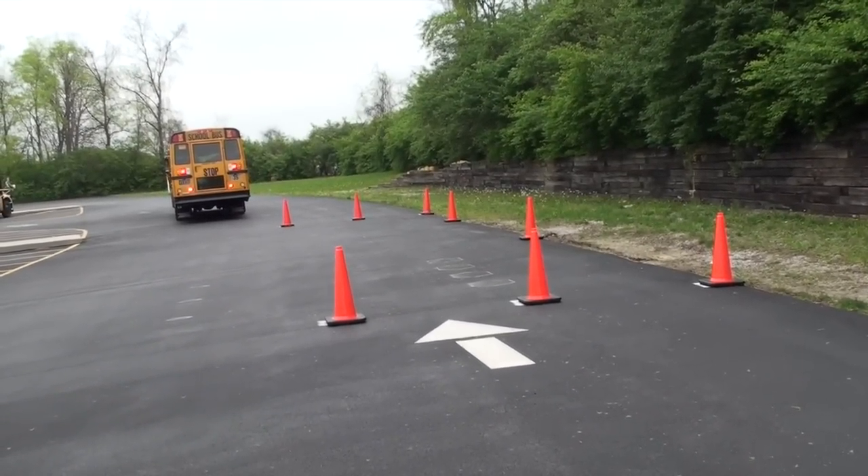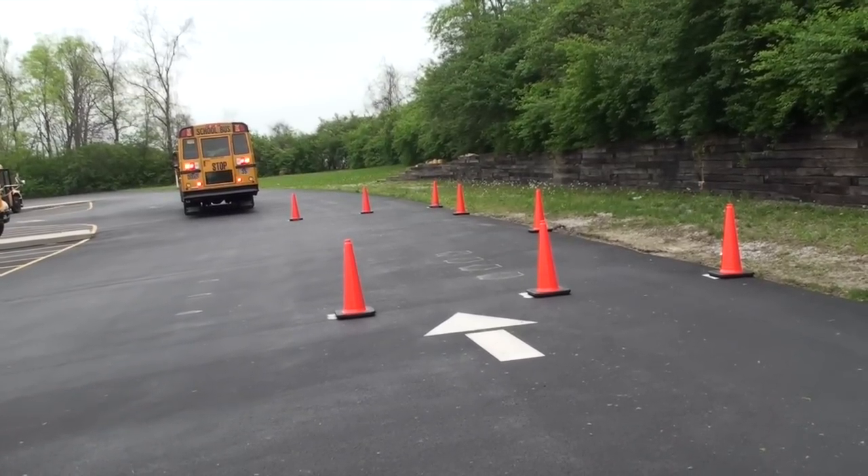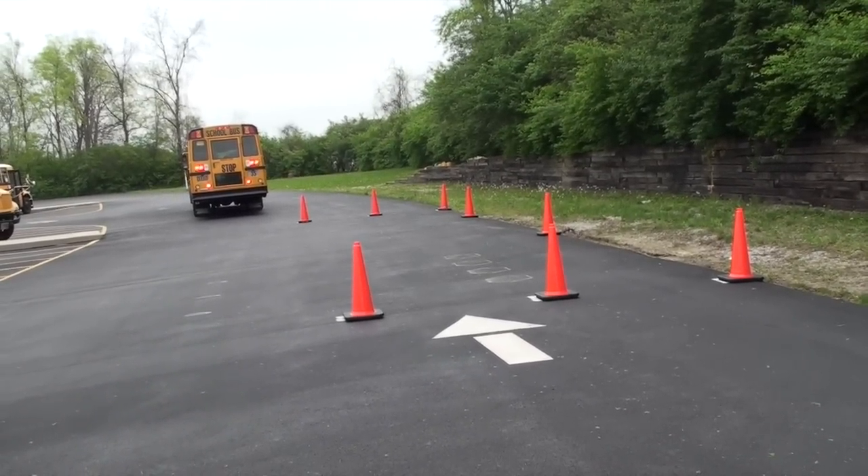Blindside Parallel Parking The Easy Way. Once you learn the pivot points of this maneuver, it becomes more of a formula and works every time.